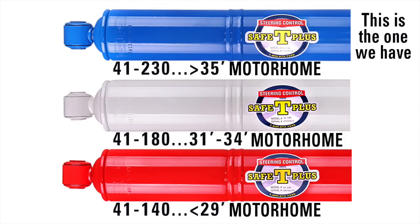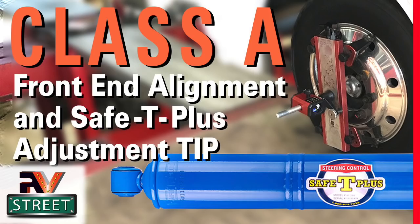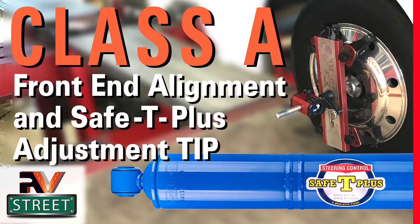If you decide to install a Safe T Plus, I highly recommend getting a front end alignment first — you're going to have to take that to a shop; it's not DIY. Once your front end is aligned and all those specs are correct, then come and add the Safe T Plus. I did a video on how to adjust this Safe T Plus. I did not have my front end aligned in the beginning and was having some issues. Get your front end aligned first, install the Safe T Plus, then adjust it — and I'll tell you, you'll be glad you did.